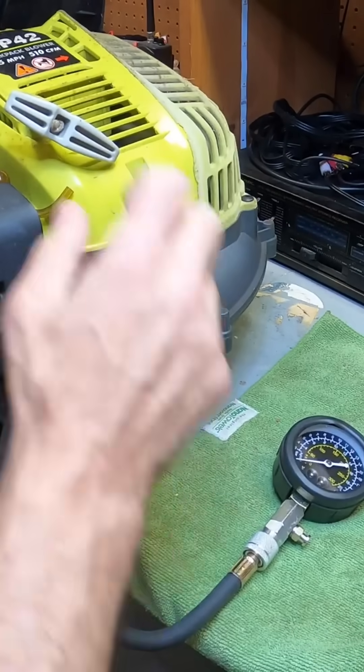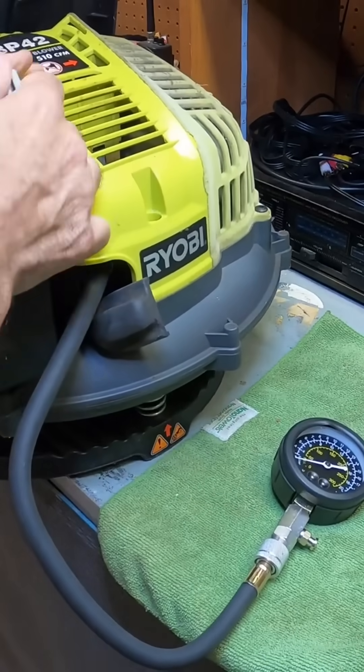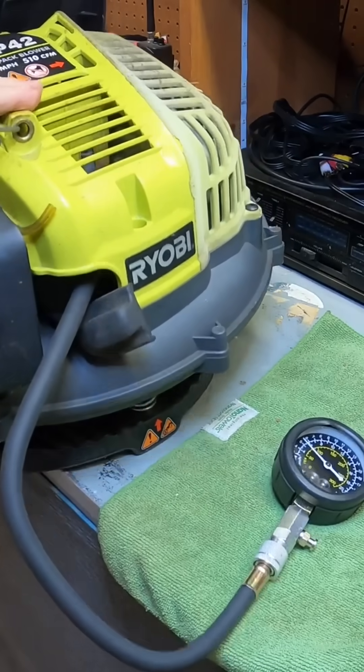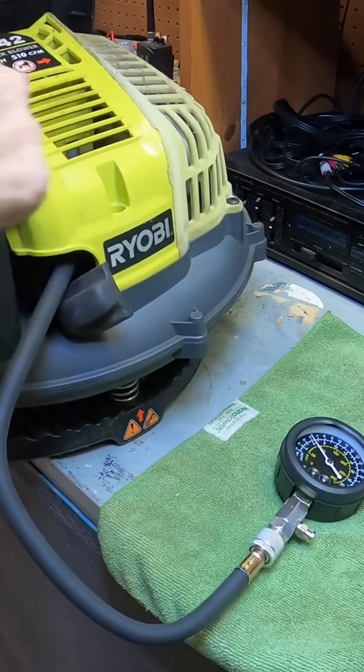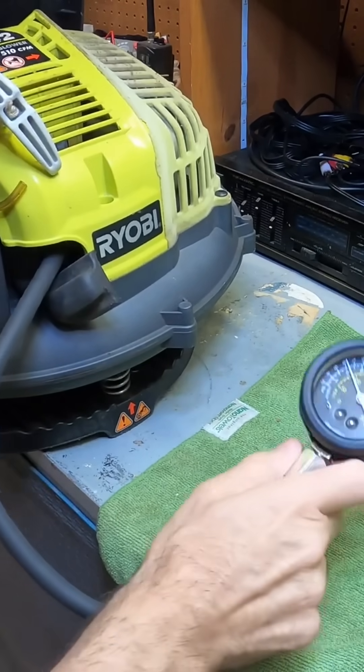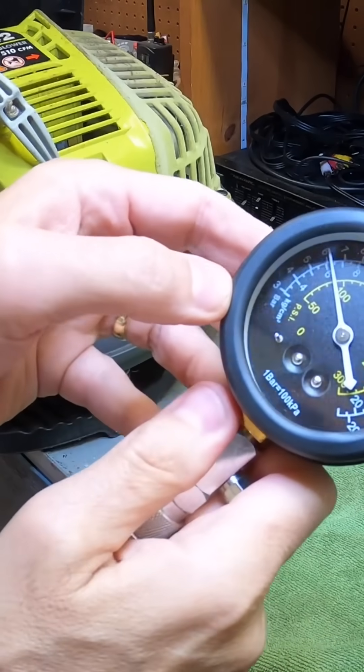What you want to do is just crank this a few times and you'll see the compression going up. Let me show you. You can see there's some compression there.